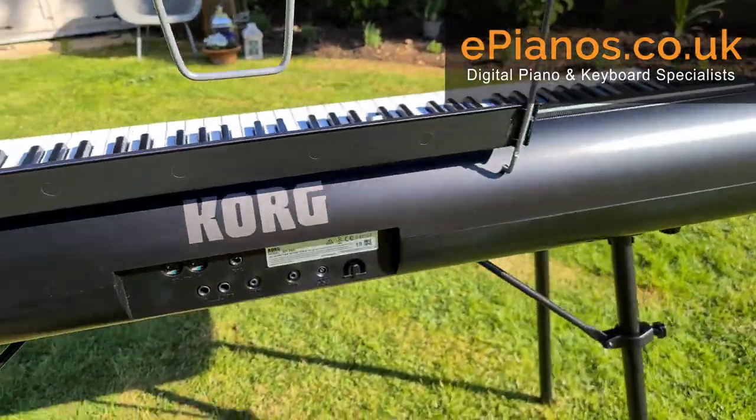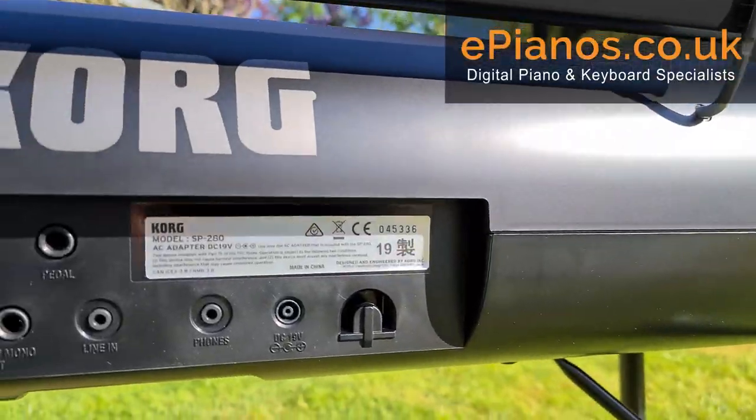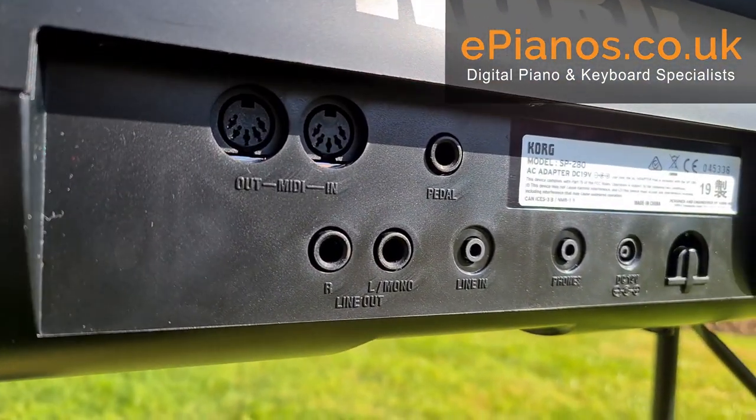If we look around it, we've got this nice bulbous back to accommodate the better speakers in this model, and we've got a big panel on the back which will allow us to plug in headphones to cut out the speakers.